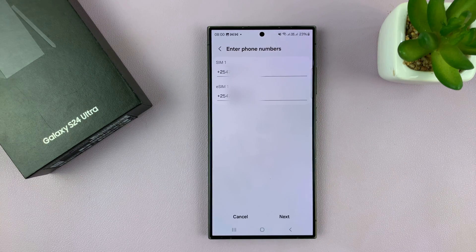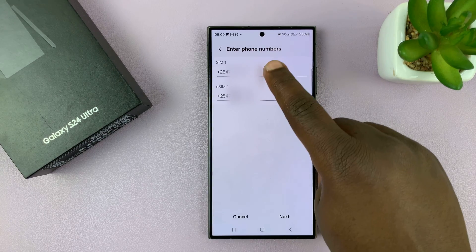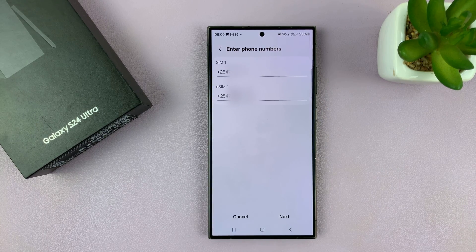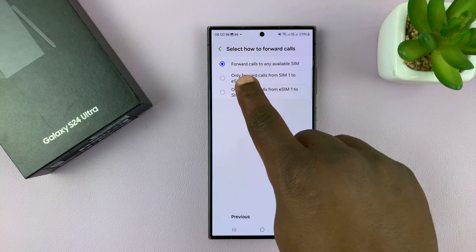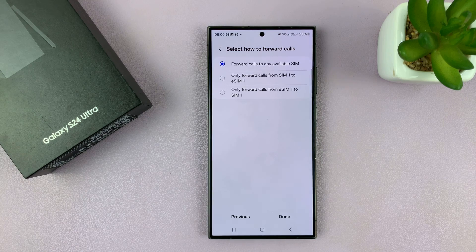Tap on that, confirm those are the correct numbers for your SIM card, then tap Next. You should see the option to forward calls to any available SIM.